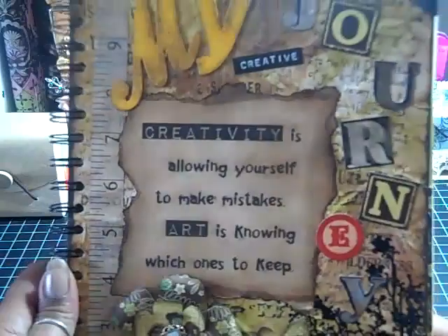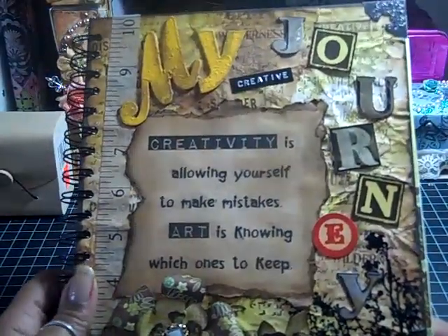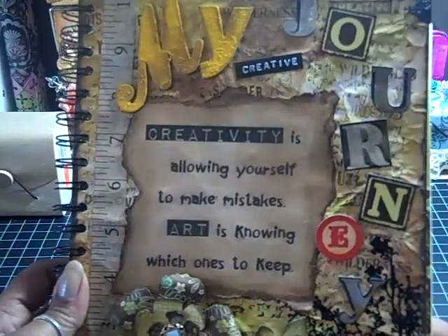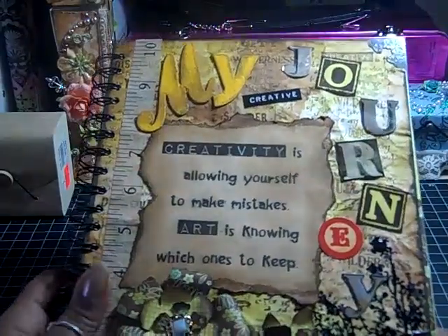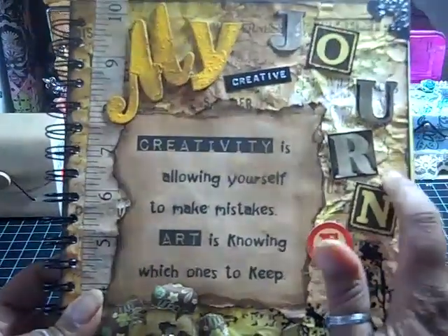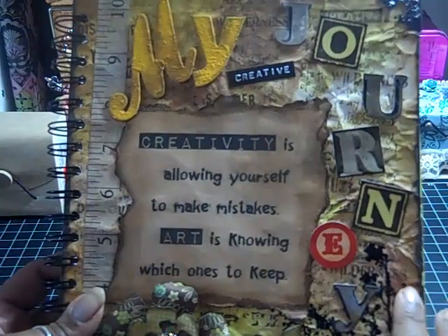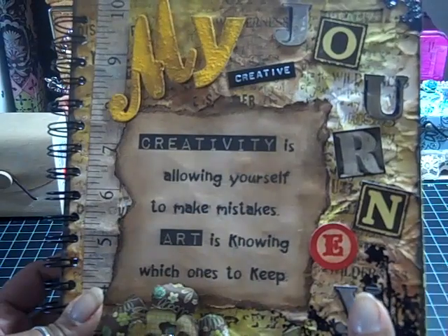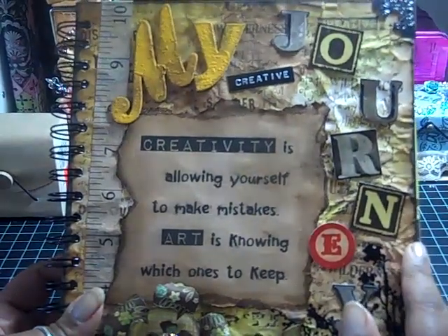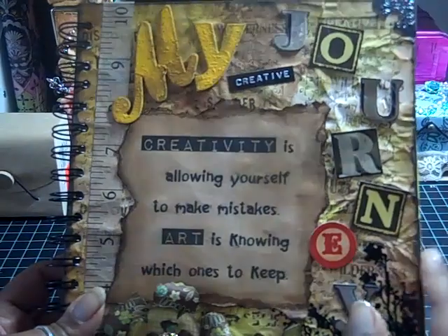After that, I crumpled the paper up, then opened it up and swished it some more. Then I just ironed it flat — that's how I got the old rumpled look. Then I edged my pages with vintage photo and went over it with espresso paint dauber.